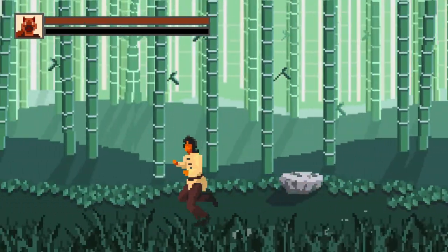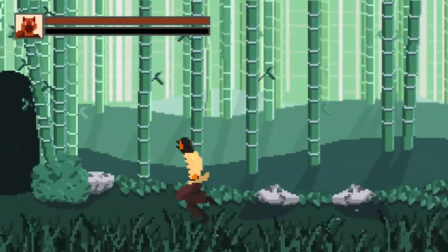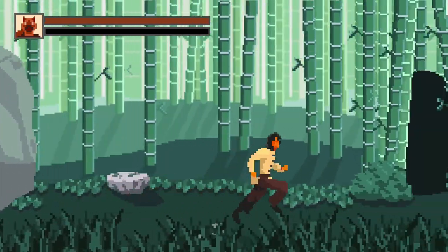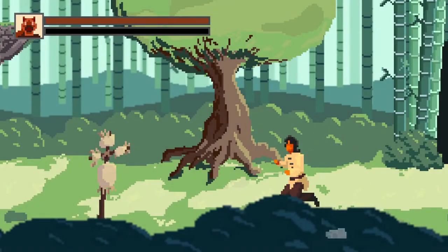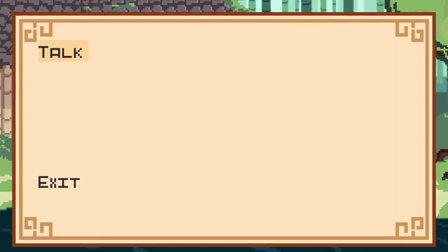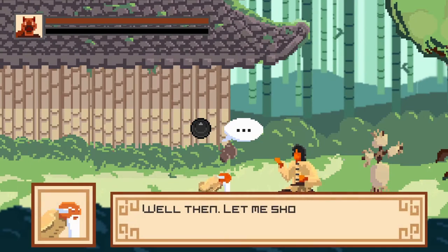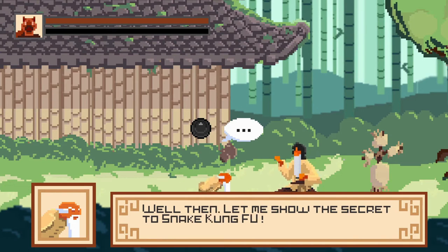Got your tea, man. There's a convenient place boulder on the path. The master asks: 'Are you still alive? Here you are.' I've got him some tea. 'Ah, you've got me some tea — how thoughtful. Well then, let me show the secret to Snake Kung Fu.'